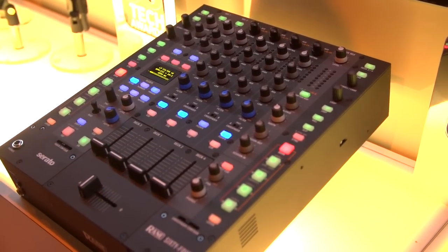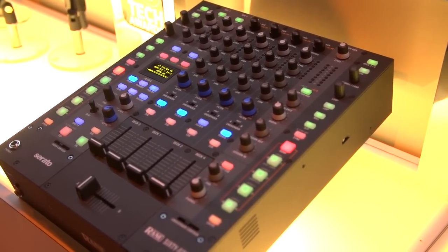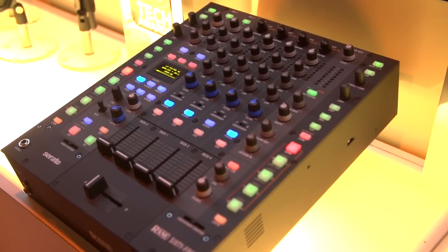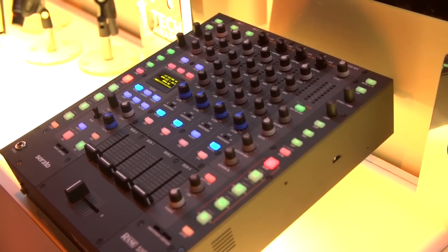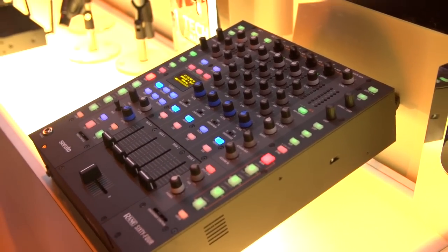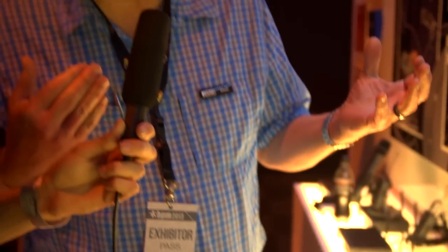It's got dual USB ports, each with two 22-channel sound cards. It uses ASIO and Core Audio drivers, so you can use it with other software in addition to Serato DJ — for example, you could use Ableton or any other software that uses ASIO and Core Audio drivers — so it gives you a lot of versatility with those high quality sound cards.